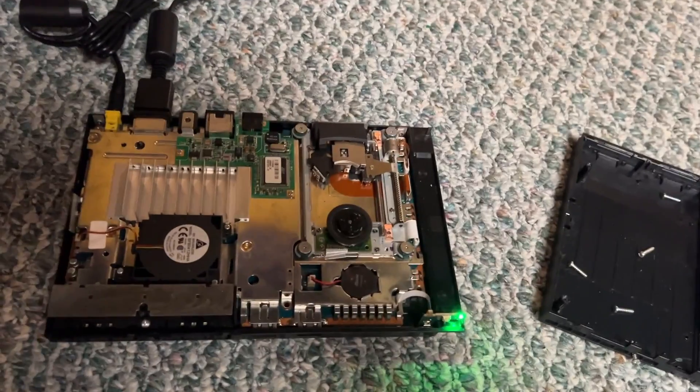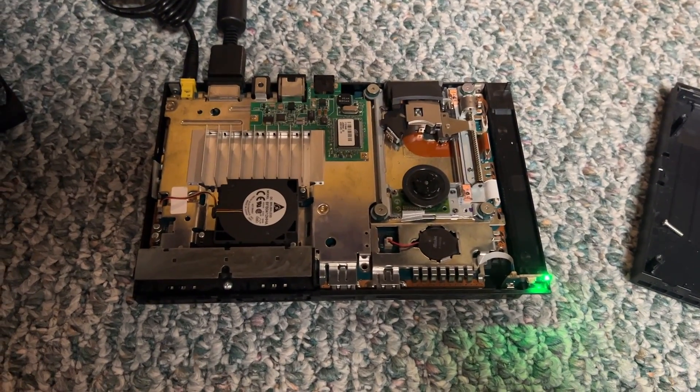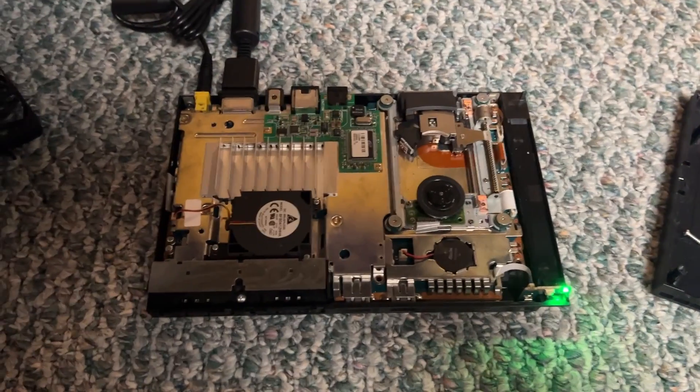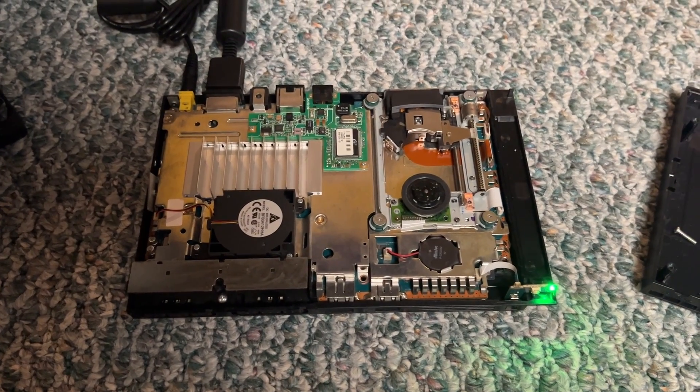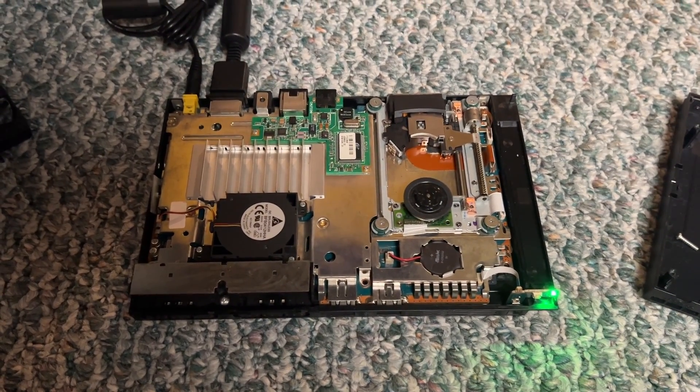Hope this video helps you. I hope you learned something useful from it. Sometimes it can be something simple, like replacing a ribbon cable, to fix your PS2. Thank you for watching. Goodbye.